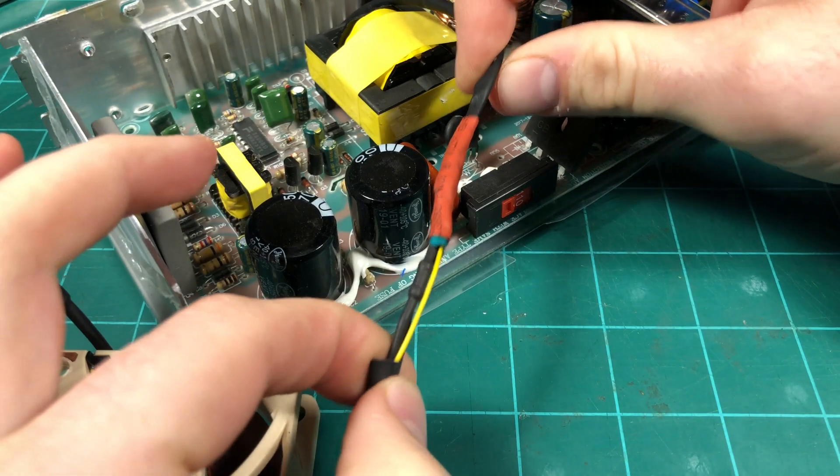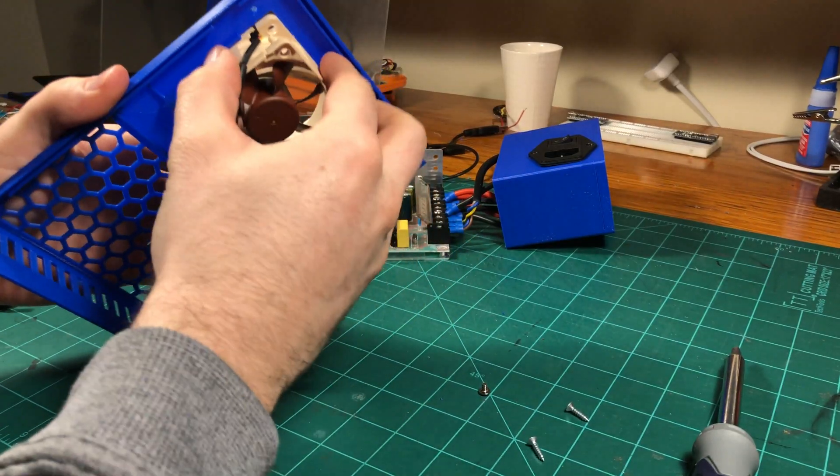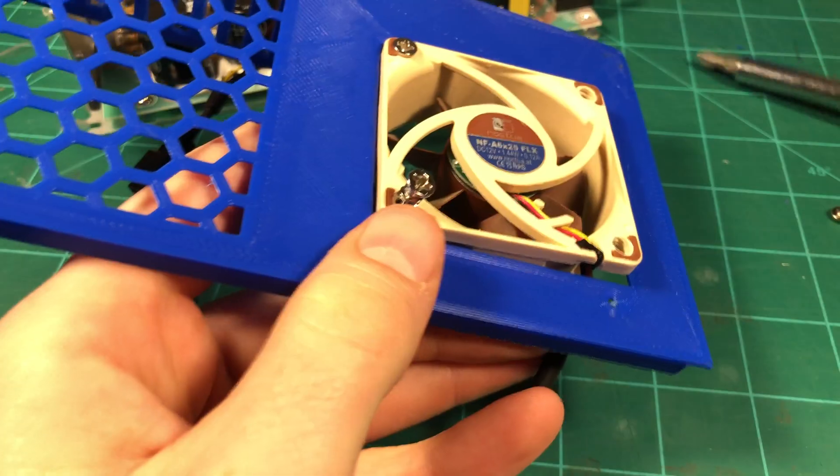The replacement fan comes with three pins instead of two, which isn't a problem because we're just going to run the new fan at full speed anyways. Just wire the power and the ground pins on the fan to the existing cables from the power supply. Then go ahead and mount the fan on the new cover and mount the cover back into place on the power supply.